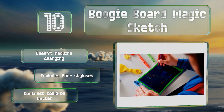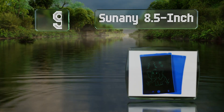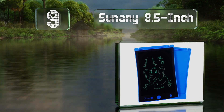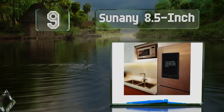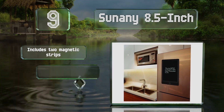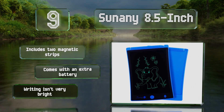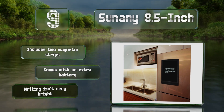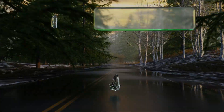At number nine, the neutral look of the Tsunami 8.5-inch makes it suitable for adults who may want to use it in an office or the kitchen. That doesn't mean youngsters can't have fun with it too, since it's durable and offers a handy erase lock function. It comes with two magnetic strips and an extra battery, but the writing isn't very bright.